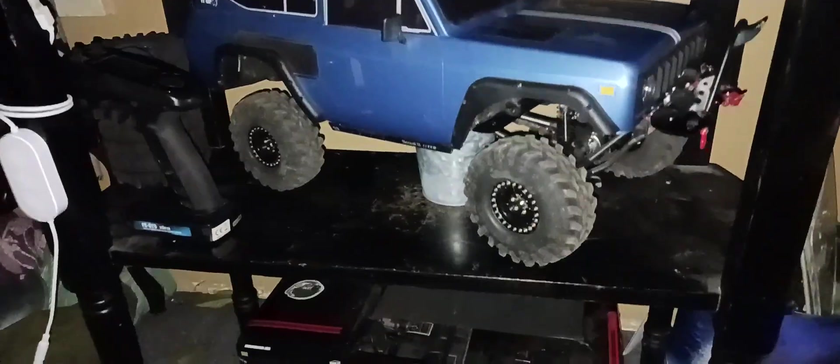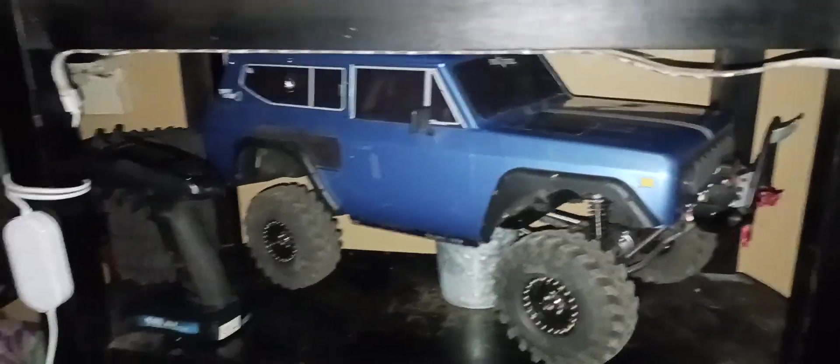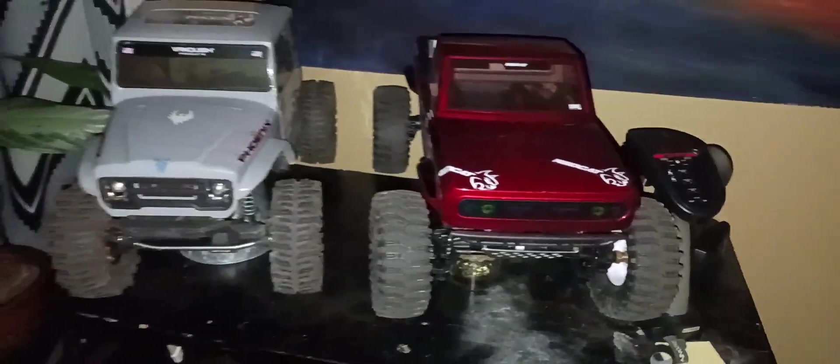Maybe we'll even use it for one of these two, but I'm sure this thing is gonna be the one hauling. The old hauler — that's the hauler. One of these are the runners. We'll put them to work.